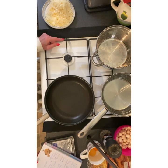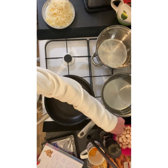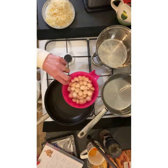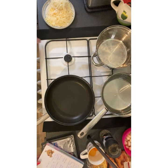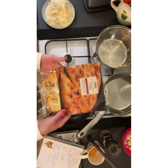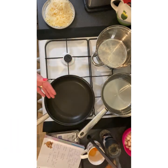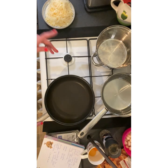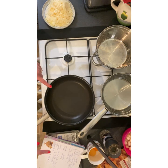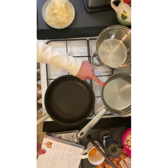150 grams of grated Parmesan cheese — some goes in the carbonara and some is for finishing on top. Then some button mushrooms, all washed and prepped ready. We've also got a blush tomato and garlic flatbread just to serve with it. I'm going to put the frying pan on, cook the pancetta, then I'll cut it up once it's cooked, and I'll also put the pan of water on for the tagliatelle.